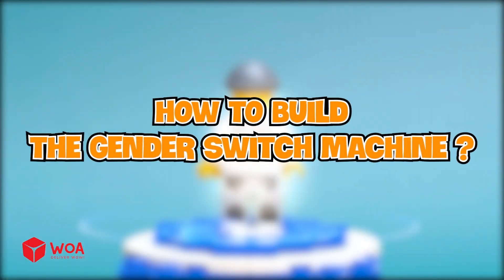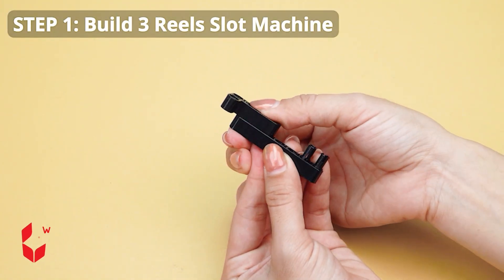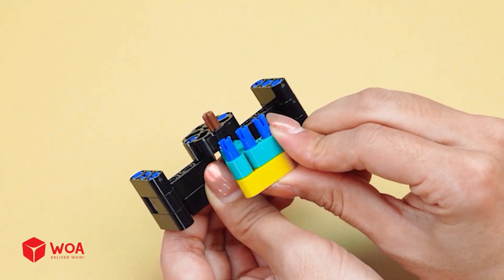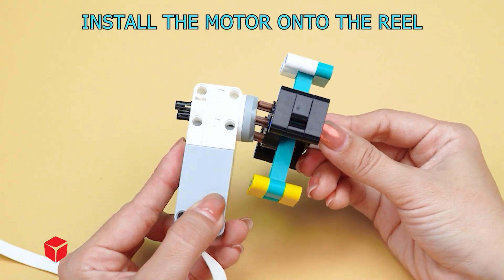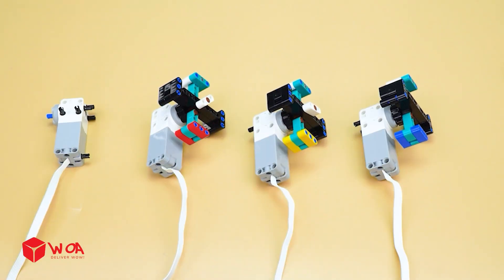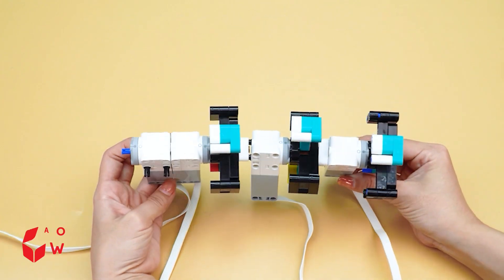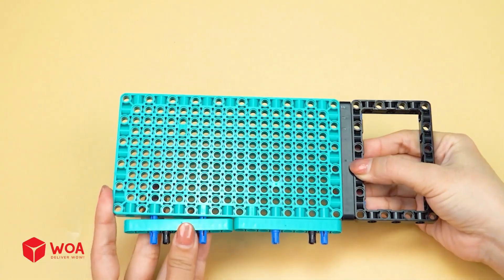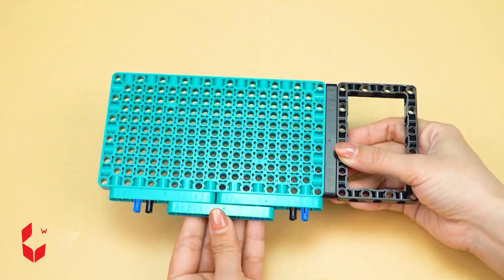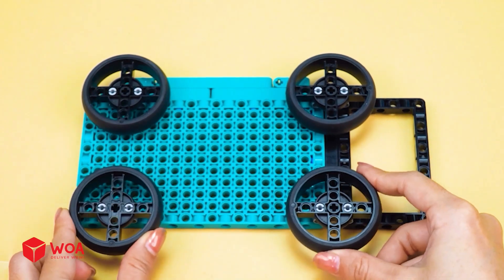How to build the gender switch machine. Step one: build the three-reel slot machine. Install the motor onto the reel. Connect the four motors together. Step two: build the payout tray. Install four wheels in the payout tray.